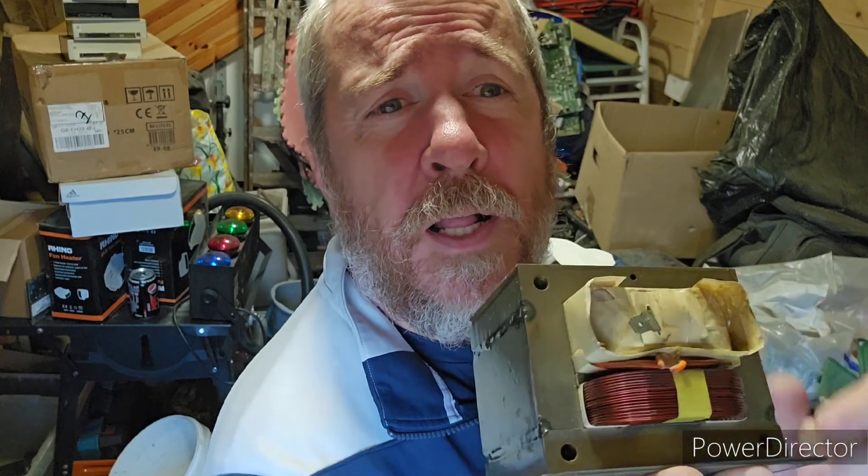It is a full copper transformer. You do get these in aluminium now — sometimes both sides are aluminium, sometimes one's aluminium and one's copper. This one, thankfully, is both copper.